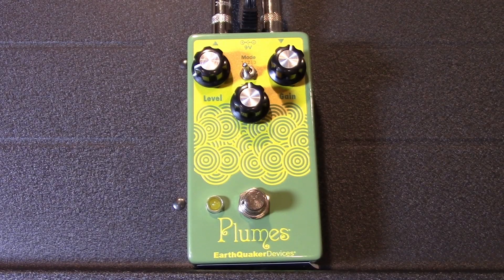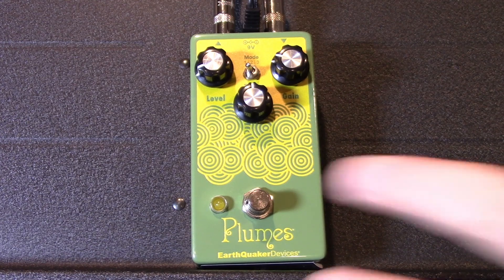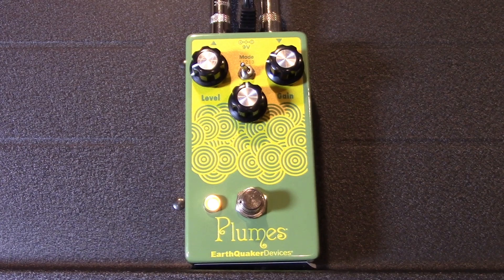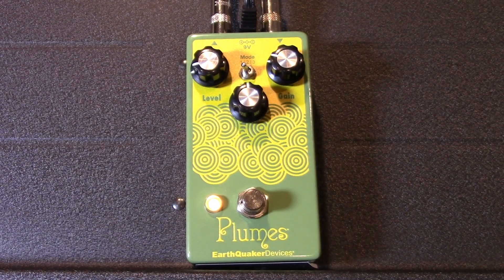Alright folks, here we are with the Earthquaker Devices Plumes pedal. I think this is a kind of a hot-rodded Tube Screamer, but we'll see. So it has the basic three knobs, and it has a switch that lets us select between three different modes. Just messing around with it a little bit, it seems like the first mode is a little more brighter, transparent kind of gain. Still has some distortion on it, just a little bit more transparent. I'm just running my Strat directly into the pedal into an Orange Super Crush 100. So I'll explore the first setting first, and then just go through all three of them.